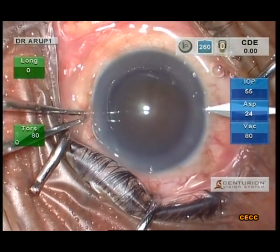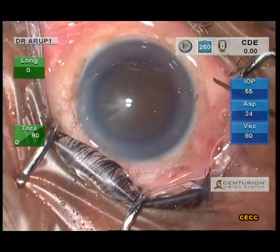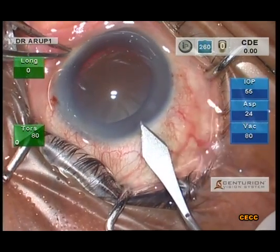This video demonstrates an effective method of dealing with a hard cataract, highlighting the chopping principles. This is a grade 4 cataract.